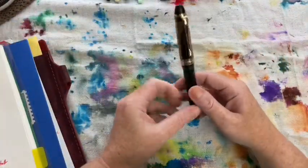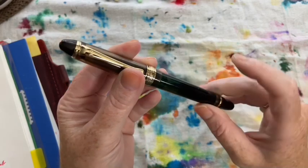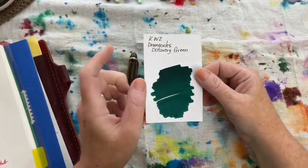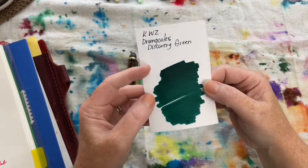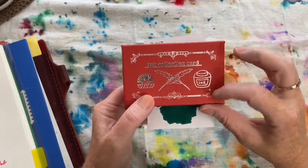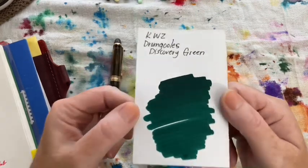The first pen I inked up for this month was my trusty Wingsong 699 in its fine nib, and I inked that with my favorite ink: KWZ Discovery Green. I don't have great lighting right now, but ordinarily this ink has a really beautiful red sheen. I actually have some new ink swatching cards I'm going to be moving all of my ink swatches onto, so you'll be able to see the sheen better.